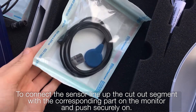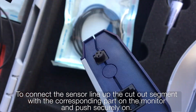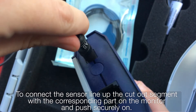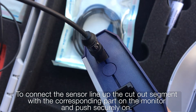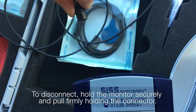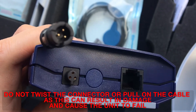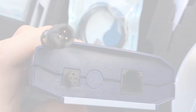To connect the sensor, line up the cutout segment with the corresponding part on the monitor and push securely on. To disconnect, hold the monitor securely and pull firmly holding the connector. Do not twist the connector or pull on the cable as this can result in damage and cause the unit to fail.